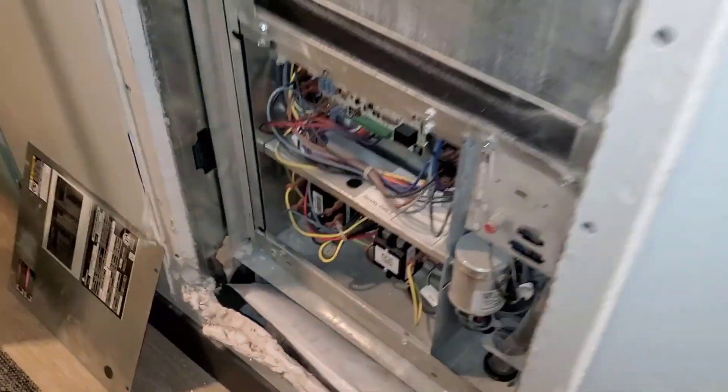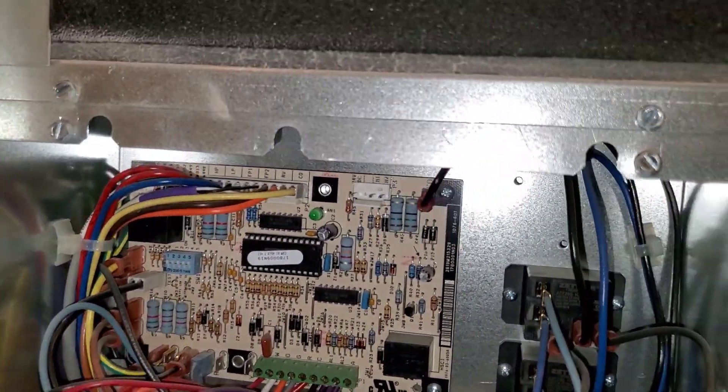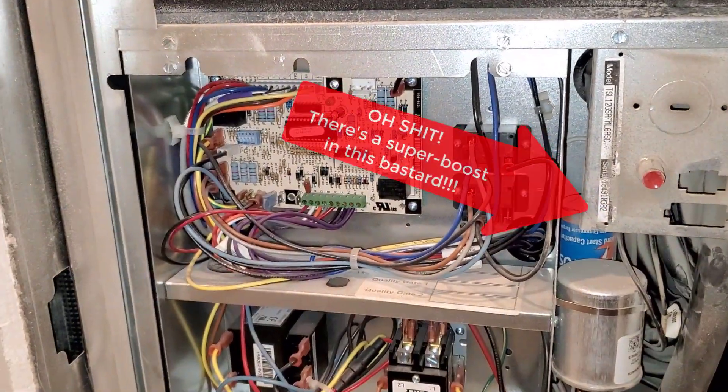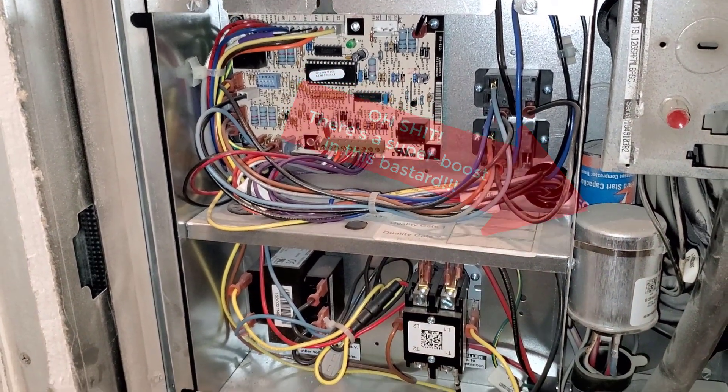There's the circuit board, just like the other Climate Masters except it's tilted. There's the transformer, contactor, fan relay, and another relay for some reason. But yeah, no pressure ports — they should have put the pressure ports somewhere out here on extensions.